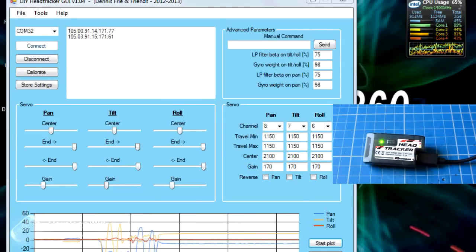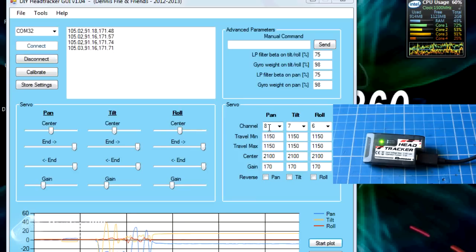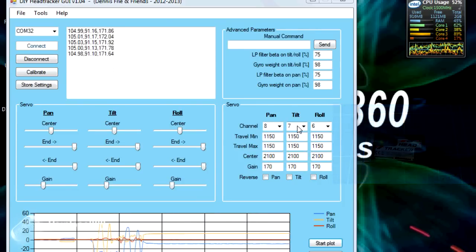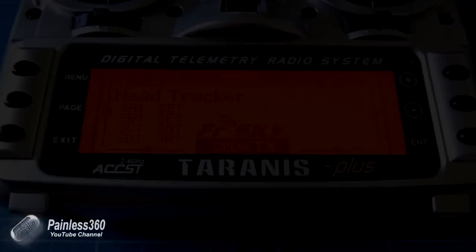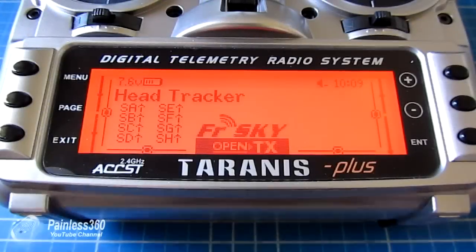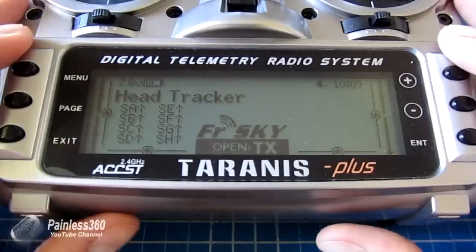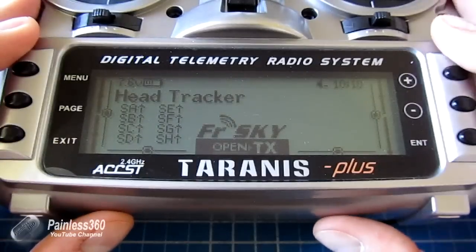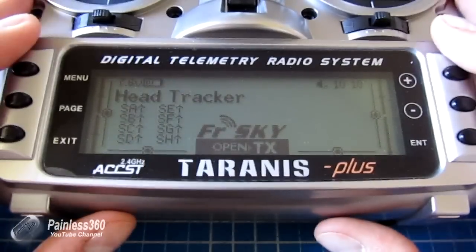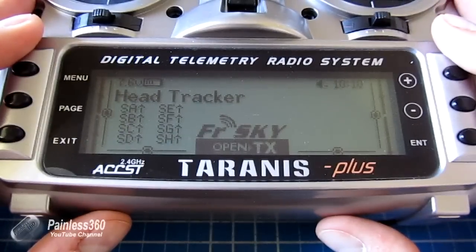Now we're happy - the two numbers we need to remember are: pan is channel 8 and tilt is channel 7. Now we've done the hard part, let's get on to the Taranis and do the two or three things we need to do there in order for this to work. Here we are looking at the Taranis itself - we have a model already set up. The three steps are: set up the trainer function, set the inputs, and then assign those inputs to the channels on the receiver that we want to plug the pan and tilt servos into from our gimbal.